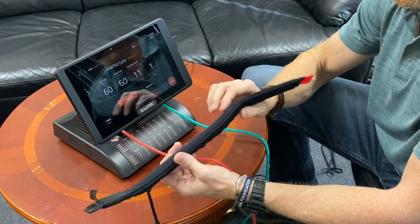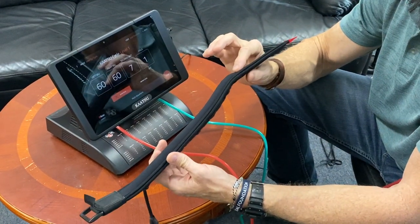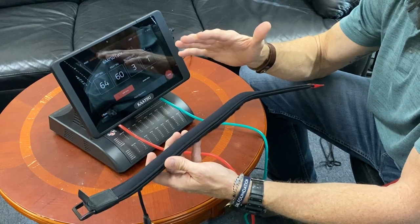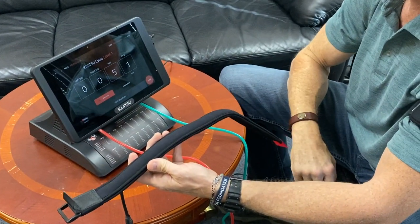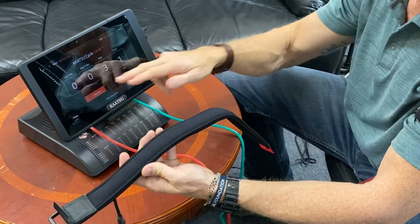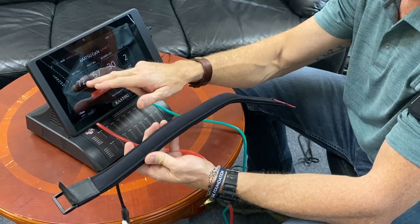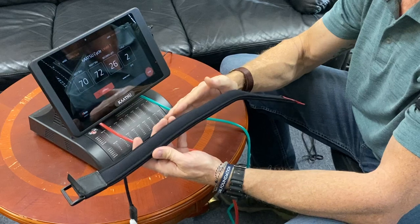What you'll feel is a complete rapid release in the bands, and then there'll be five seconds of no pressure, and then it'll ramp up to the next pressure. So here comes the release — boom, and now instead of 60 SKU, we're at 70. And that's how it goes.